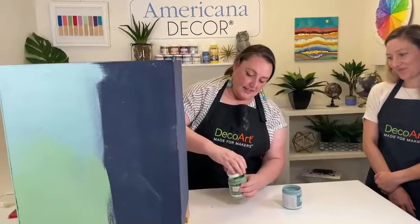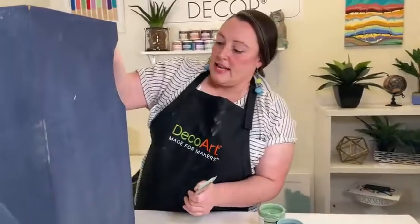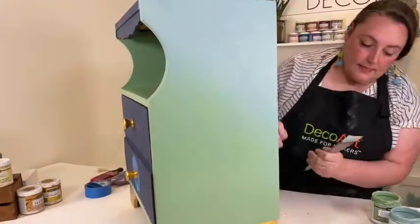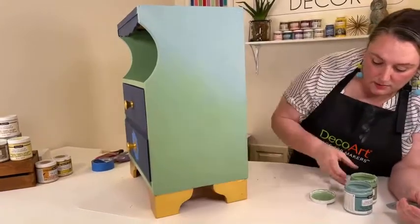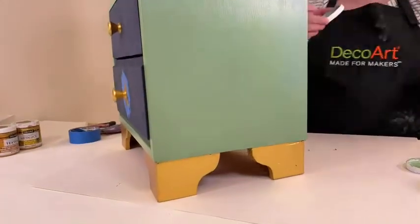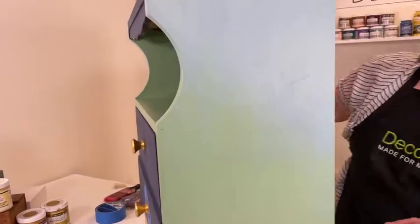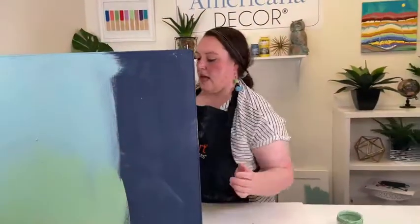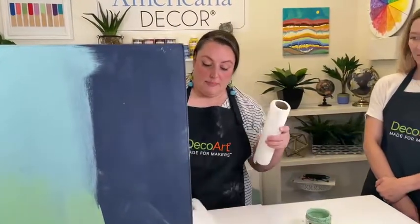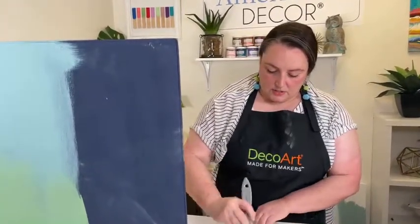On this side I did an ombre. I started with a moss green at the bottom, then blended it into — what's the name of this? Seaside Blue. I'll just show you what I did on this side. What's nice is you don't have to rinse your brush in between colors — just kind of wipe it off. I already had blue on here so I'm just going to wipe it off.